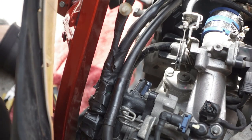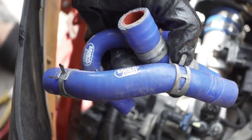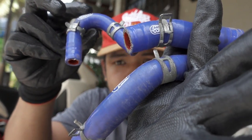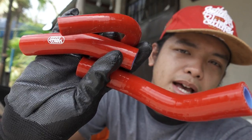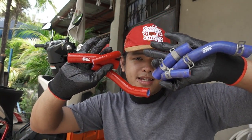Kaya natanggalan natin yung tatlo guys — napapalit natin yung Samco hose. Ito na siya. Ito na yung tatlong Samco hose na tinanggal natin. Medyo mahirap siya tanggalin mga katulis. Hindi ko na napakita sa inyo yung pinaka pagkakasunod-sunod ng procedure. Ito naman yung bago nating ikakabit — kulay pula.